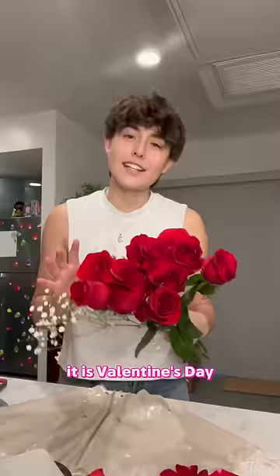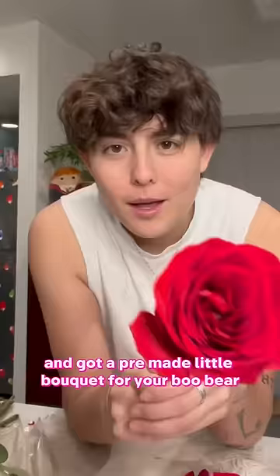It is Valentine's Day and today you probably went to the store and got a pre-made little bouquet for your boo. I'm gonna show you how to make it better.